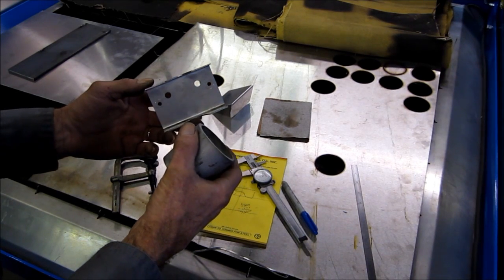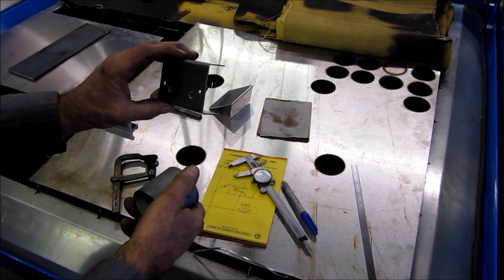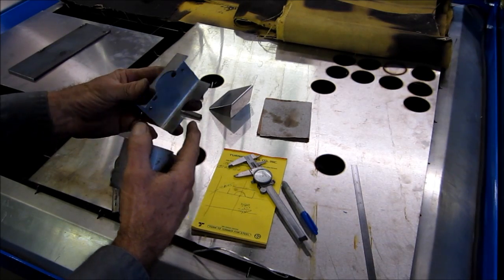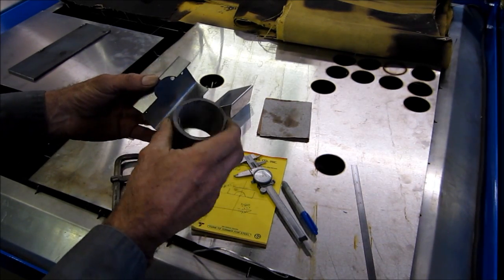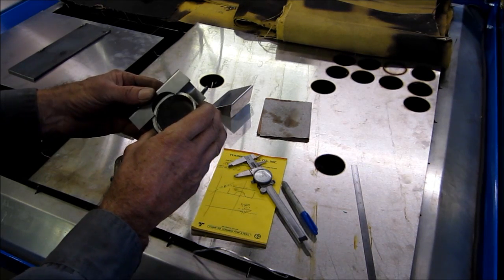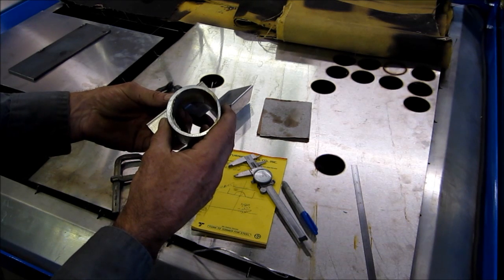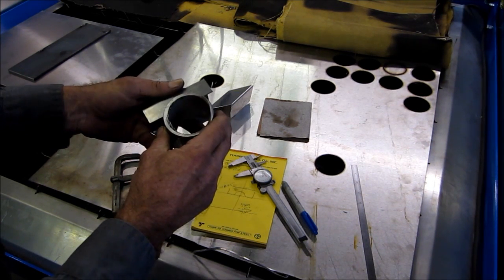We've got a simple little job. There are eight of these little gusset brackets that were originally designed for one-inch pipe, but they actually have two-inch pipe in place. The job is to go ahead and scallop that out down to the same depth but to fit that diameter.